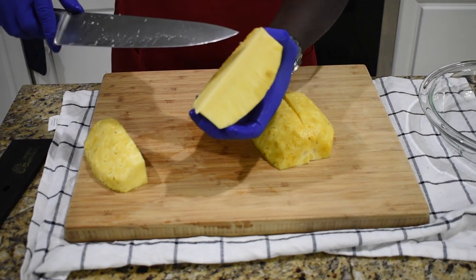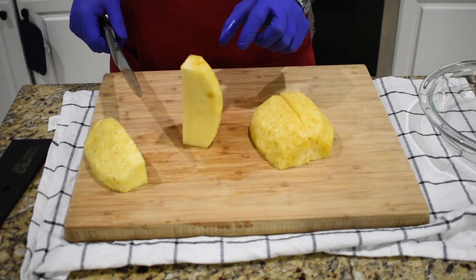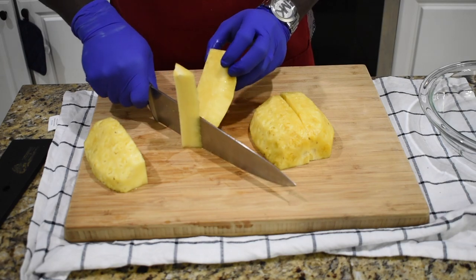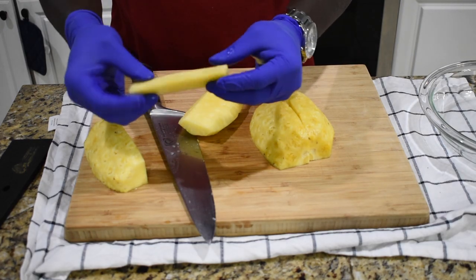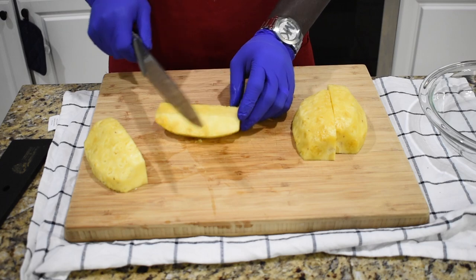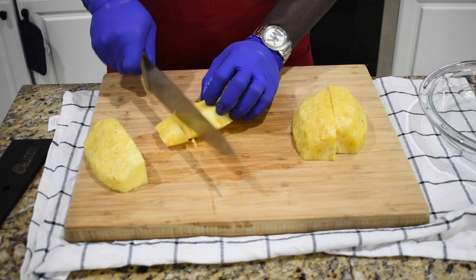Now you're going to see the middle part — there's a very hard part right there and you don't need that. Sit it straight up like that and cut the hard part out. Make sure you don't remove too much meat; you only want to remove that big hard part because it's very sour. Once you're done cutting that away, go ahead and cut it into small pieces.